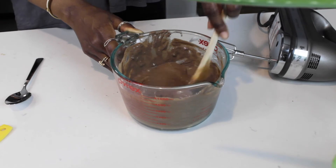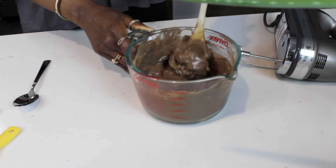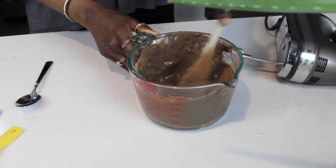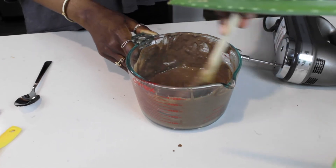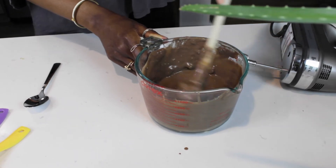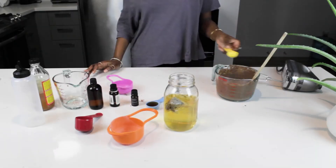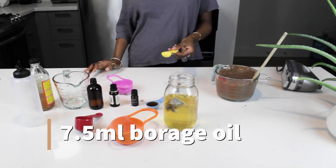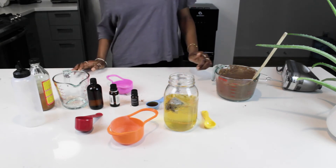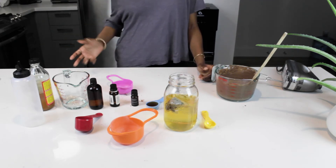I'm just mixing it — it's a little watery now but I want it to be a medium thick paste. I don't want it too watery and I don't want it too thick, just good enough for it to stay on my hair. This mixture is smelling really chocolatey, which I love. So we're going to put 7.5 ml of borage oil into it. Some of the benefits: it acts as an anti-inflammatory agent, it battles scalp irritations, and it also promotes thick hair.